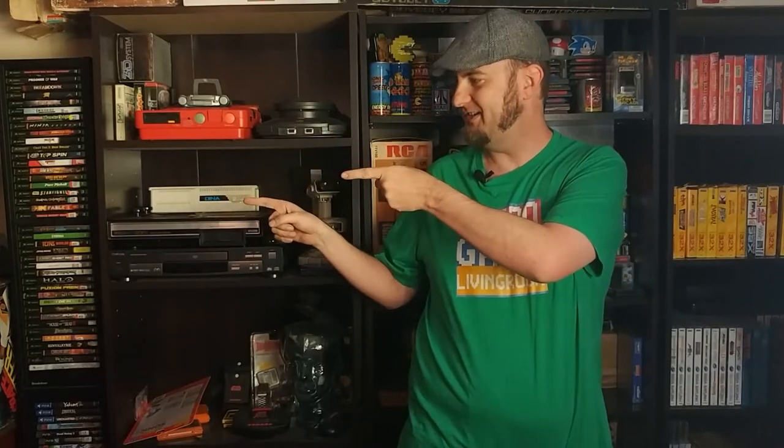Hello and welcome to this episode of Retro Game Living Room. Today we're going to be taking a closer look at an odd electronic game from the 90s. This is Laser Tennis by Tiger Electronics. And this here is Zach who's going to be playing the game with me and he's going to be on the channel, so stick around.